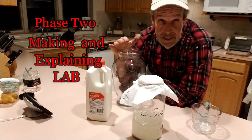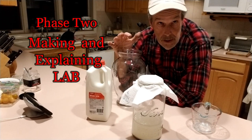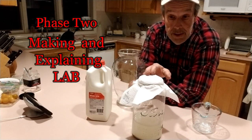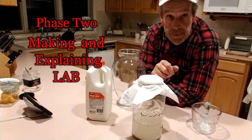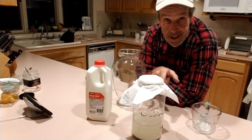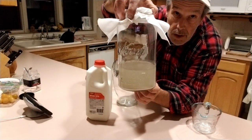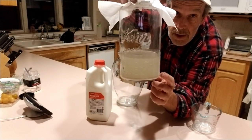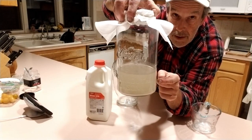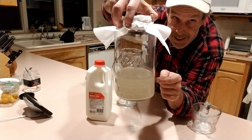The second phase, making LAB, is pretty simple. It's been three days since we took our rice-washed water, put it in a jar, and let it sit with a paper towel on top. The LAB has inoculated the rice water. When you look closely, there's a sediment at the bottom, a slight film at the top, and a semi-cloudy liquid in the center — this is the LAB inoculant.